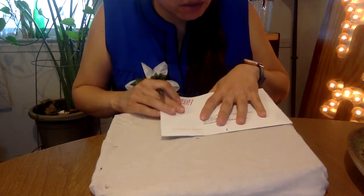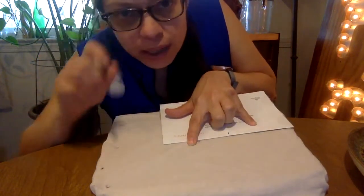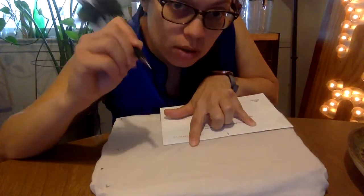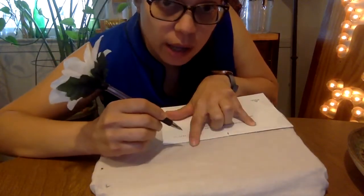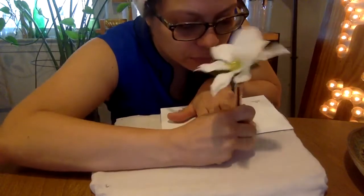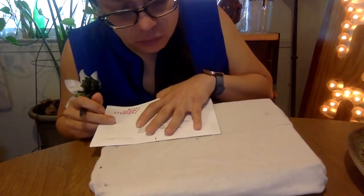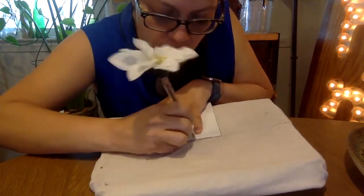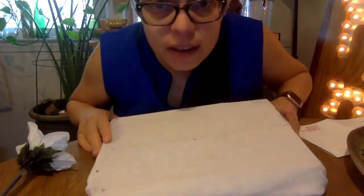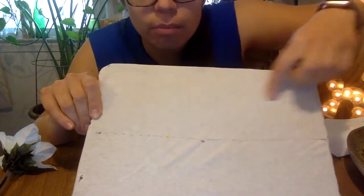I'm gonna connect dot one to the middle dot. The trick to writing on t-shirts is you have to do quick motions. If you're using paper, you can just draw a straight line and drag your pen. But if you're doing a t-shirt, because it stretches, you have to pick your pen up a lot and you're kind of just making dashes. I'm gonna connect my middle dot to the other side to draw a straight line. You want to do that lightly because it's just a guideline, and the guideline is going to help you write your words.